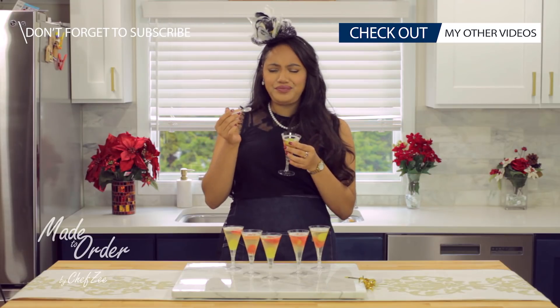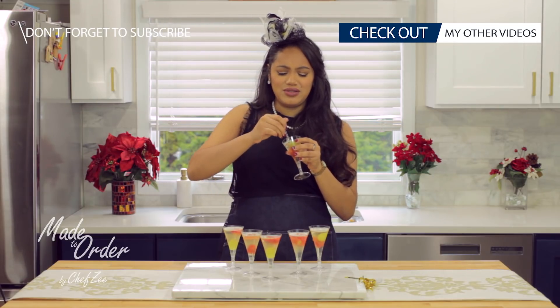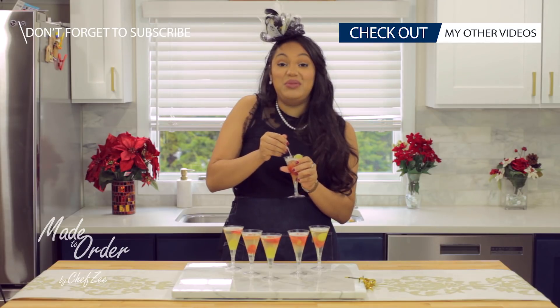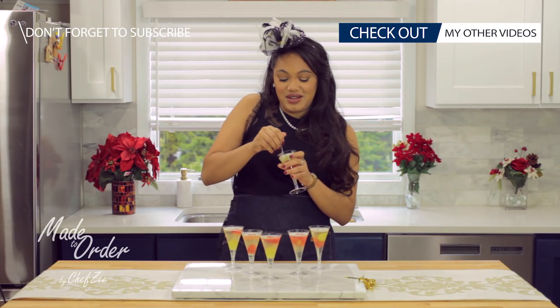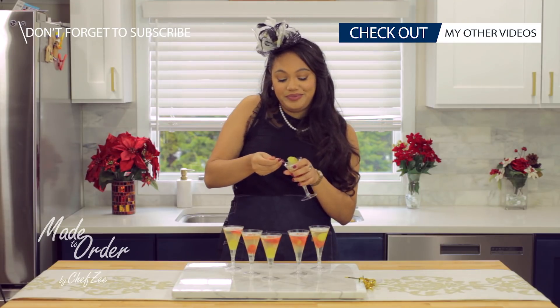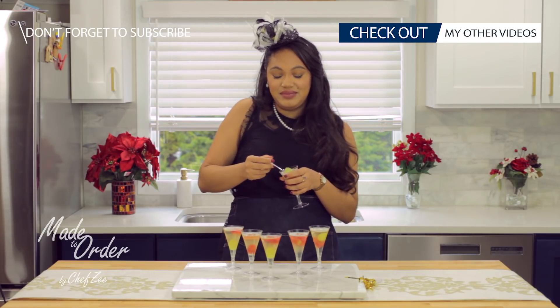Oh wow, this is really good — this is really, really good, especially the frozen fruit. You get none, I'm eating them all. So when I pass out drunk on the floor in about an hour, you'll know why — because I had a lot of champagne.